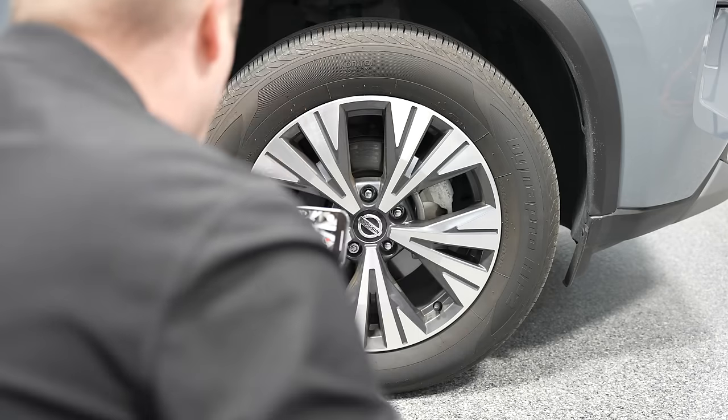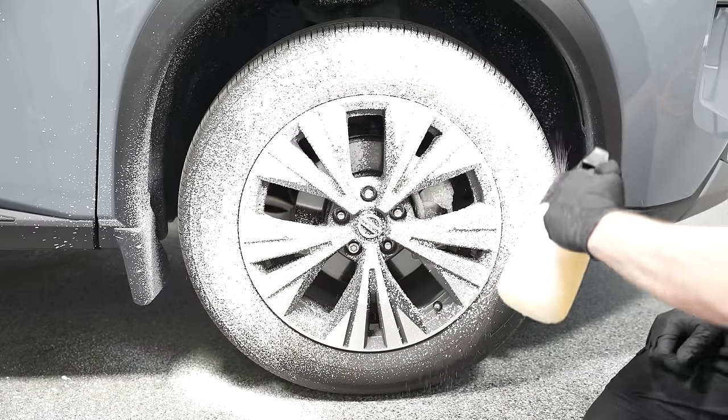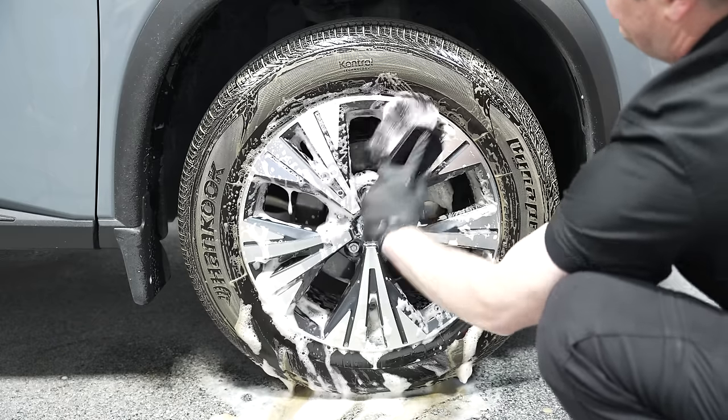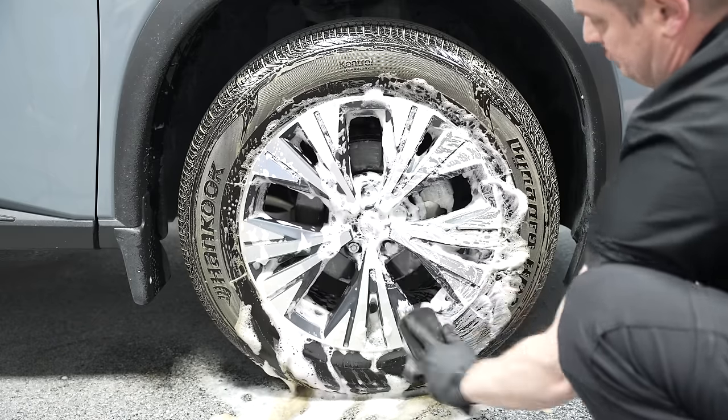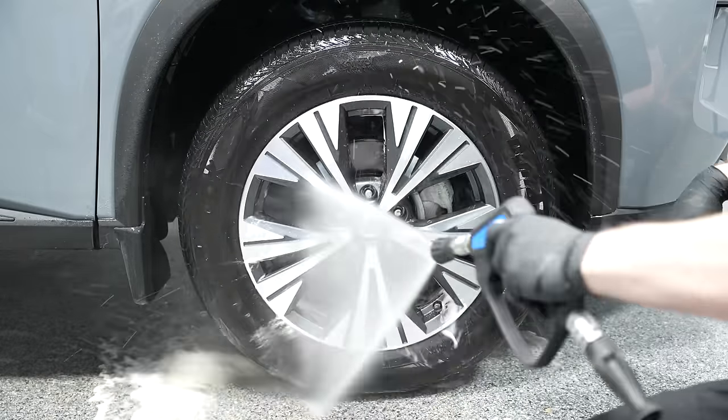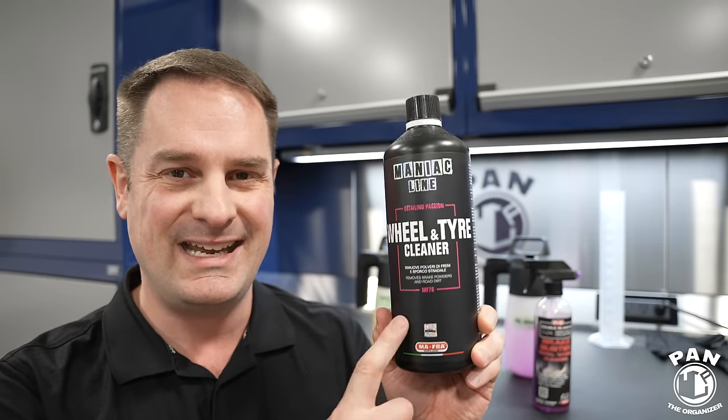You're going to see it in a demo. We're going to talk about the product, the differences in their chemistry, price, value, the scent, whether they can be diluted, whether they can be foamed up, and so on and so forth. So stay tuned all the way till the end, because we're going to find out — can this overtake the current king for me?